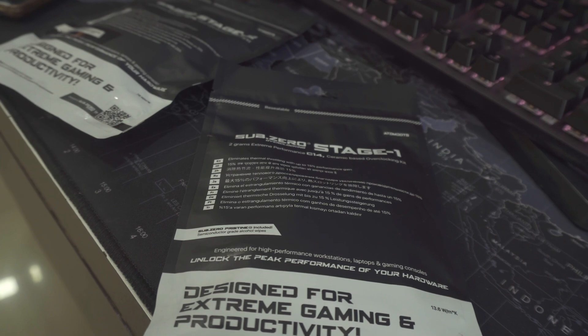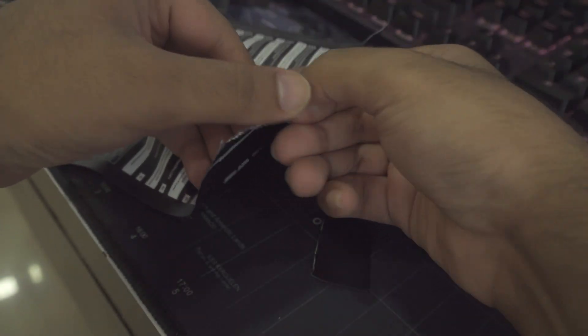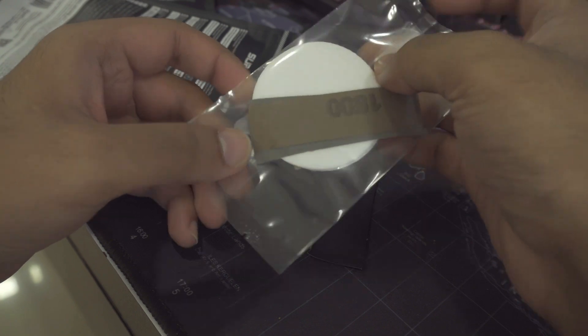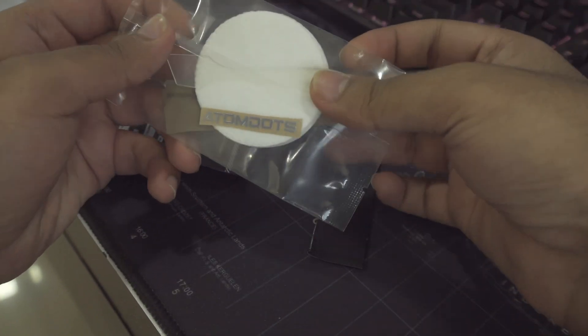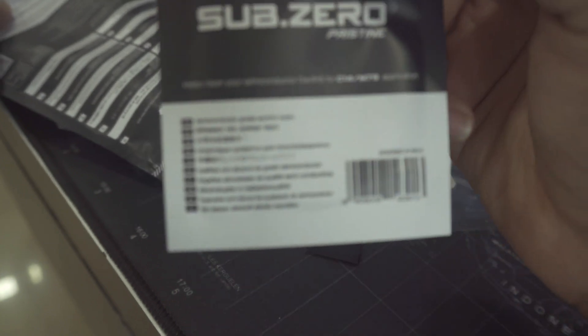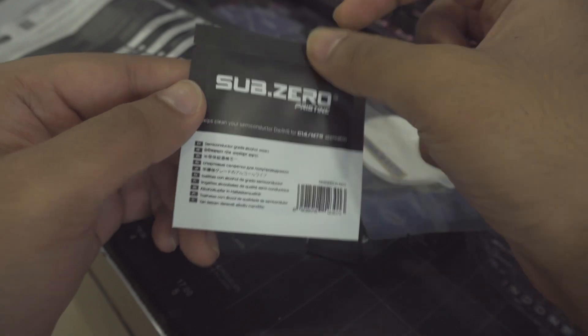Let's unpack the C14. It has indentations or tabs to open the pack, which is resealable by the way. It says 8W/mK on the package. For some reason they give you a lapping kit, which is nice to have if you're interested in doing it, along with a sticker and a spreader — also called a spatula by some YouTubers. You also get nice alcohol wipes, which I think are semiconductor grade, though I'm not sure what makes them semiconductor grade.